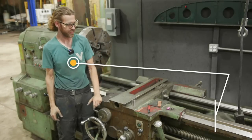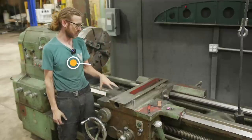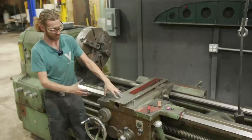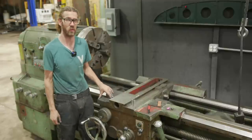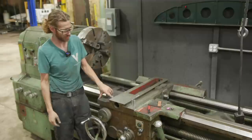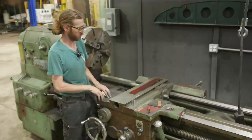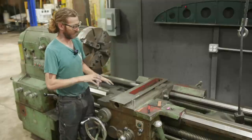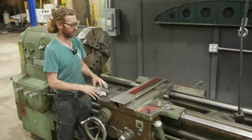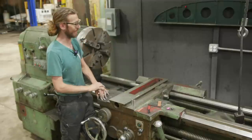Welcome back to Vanover Customs. Today's video we're going to be continuing on with scraping on the lathe, focusing on the top slide and apron area. We just finished up with the compound — if you want to watch that video there's a link in the card — but long story short, this is going to be a lot of work and it will be worth it, but there are more intricacies scraping this compared to the compound.